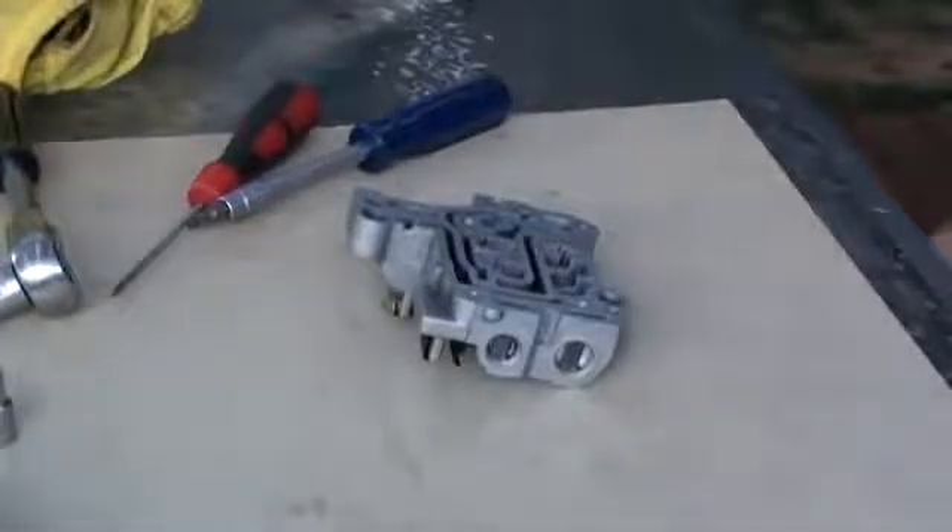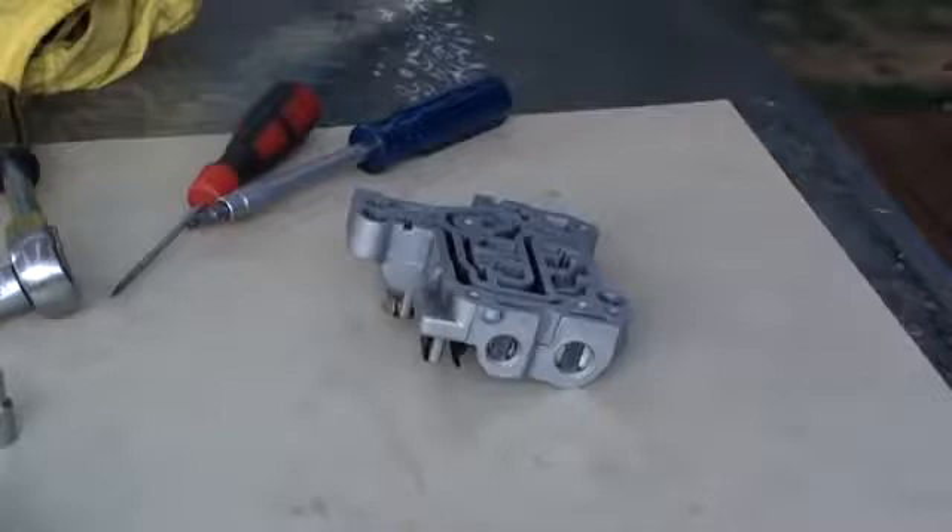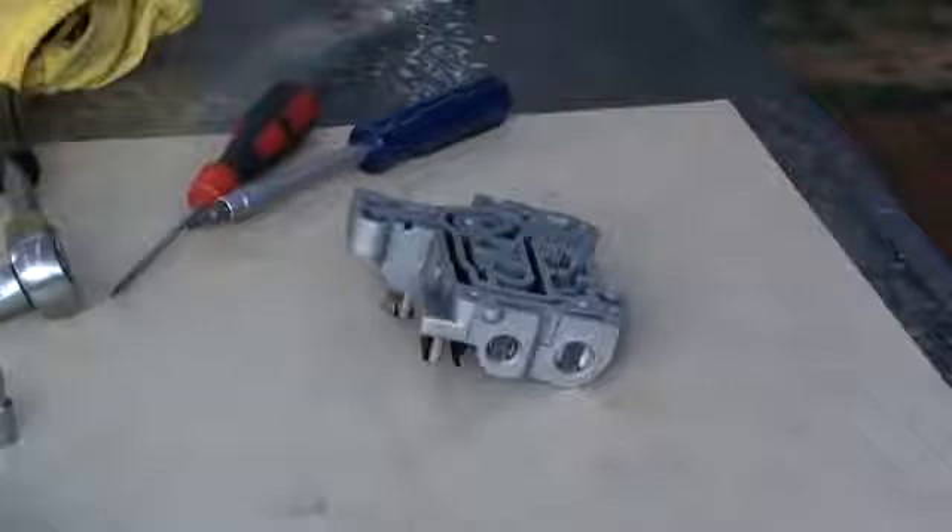G'day everybody. What I'm going to show you this afternoon is how to pull apart the individual valve bodies on an automatic transmission. This is from a ZF5HP19 transmission.